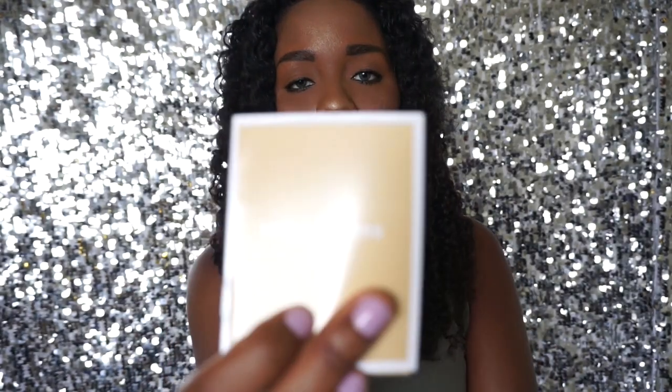This is the Jet Set Travel crossbody in olive. Jumping inside, I have a little booklet that tells you how to care for it, and also a little card that says something like 'carry your phone in style.'